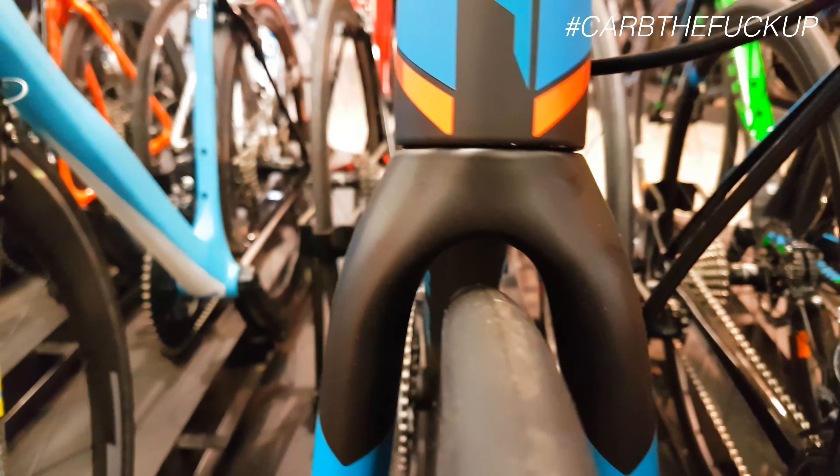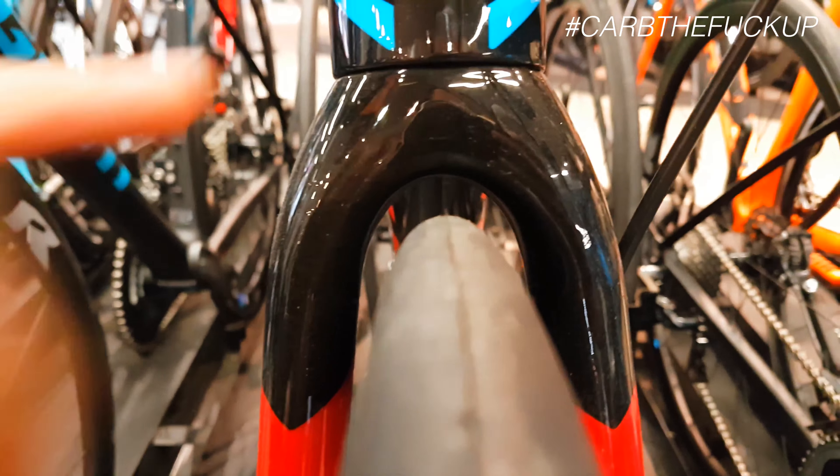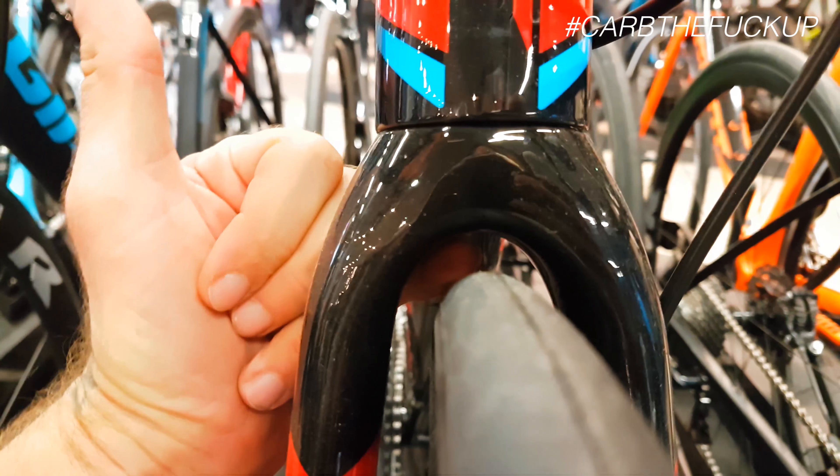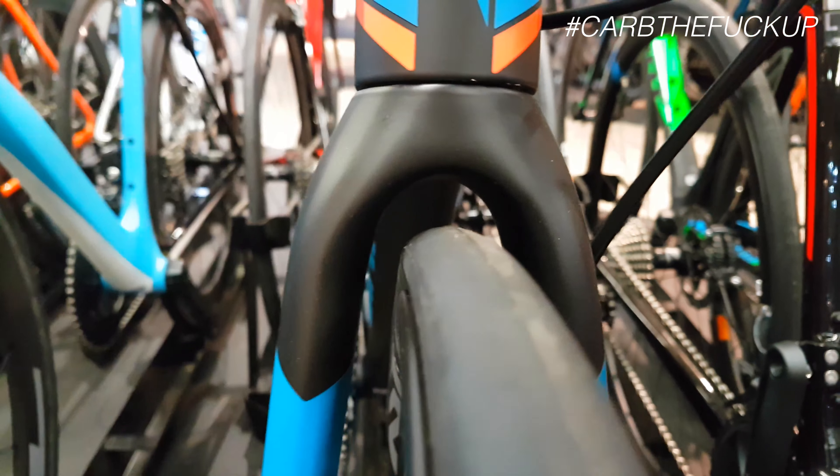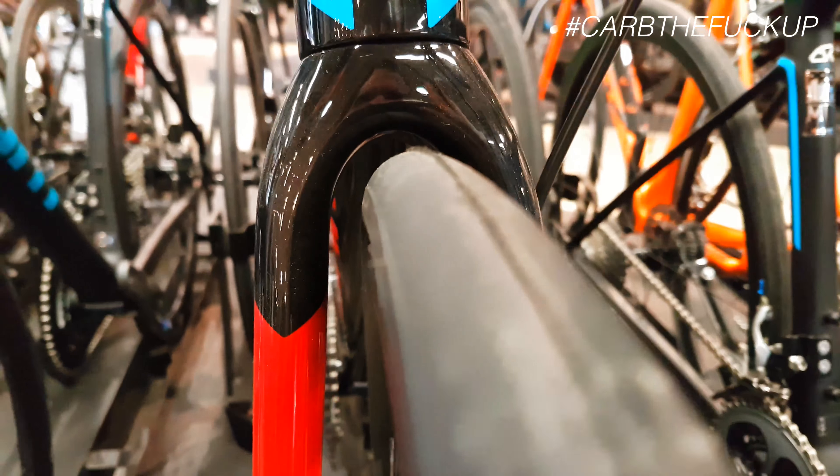Look at that clearance — you could put your fist through there, that's really good. So you could fit one of the new Crud Road Racer Mark 3 fenders on there. This is the old TC Defy — look at that Crud Road Racer Mark 3. I reckon they'll fit on these really nicely.